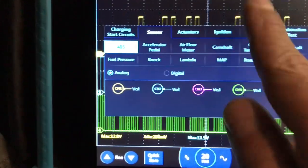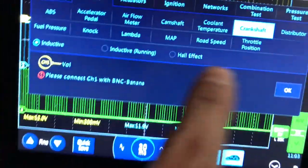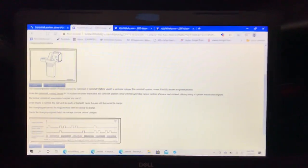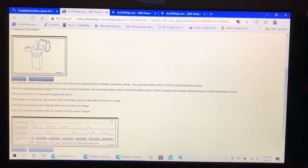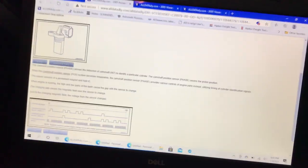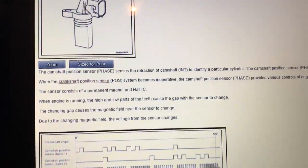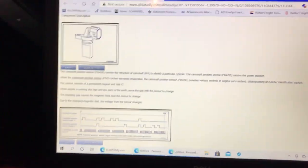When you click on camshaft in the presets, it asks: hall effect, inductive AC excited? Same for crankshaft: inductive sensor, inductive running, or hall effect. How do you know which to select? Go to AllData. If you're a shop you're probably paying monthly for unlimited cars; regular people can pay for one vehicle at a time. For this 2005 350Z, AllData tells me right here it's hall effect — all four cam sensors and the crankshaft are hall effect on this vehicle.